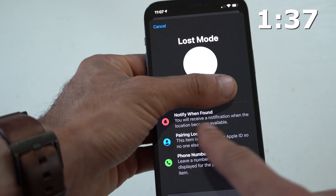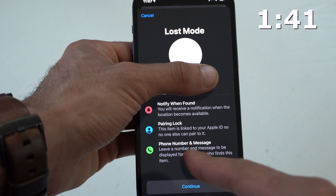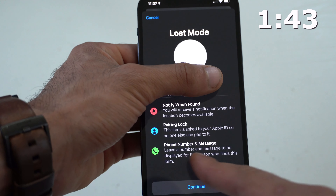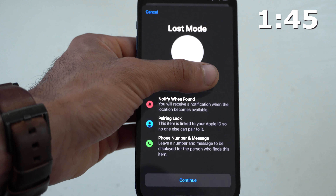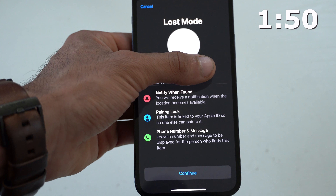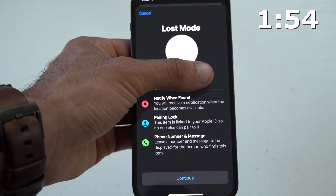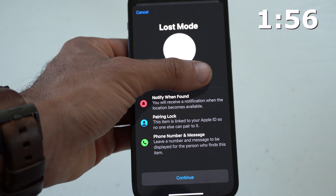When you enable Lost Mode on your AirTag, it does a couple of things. First, you'll be notified as soon as the AirTag is discovered. It will also prevent other users from pairing it to their device. And you can leave your phone number and a message, so if someone finds it, they have the option to contact you directly based on the information you provided.